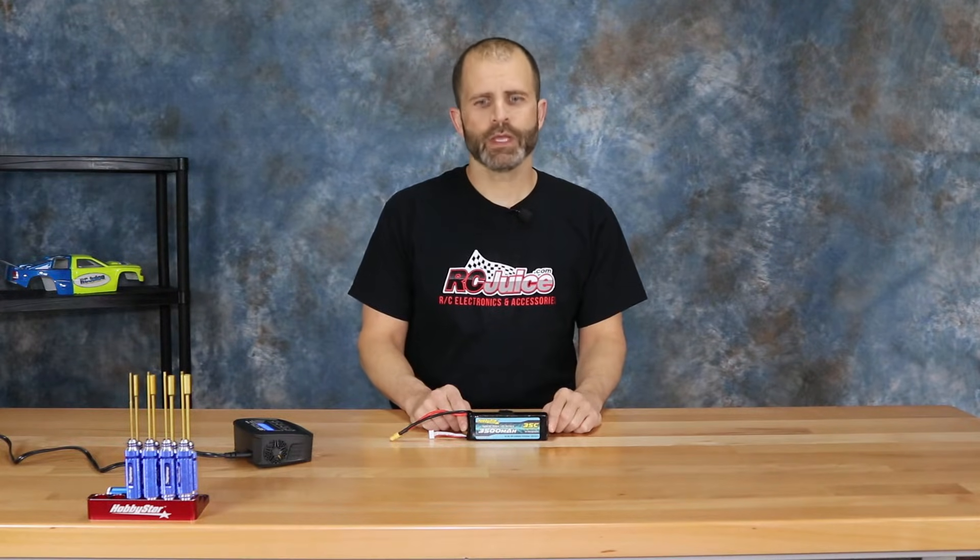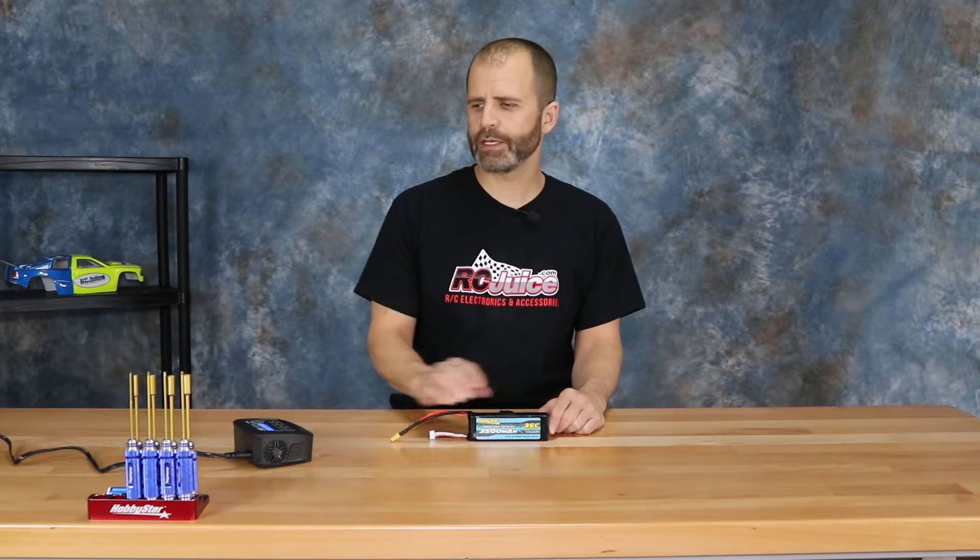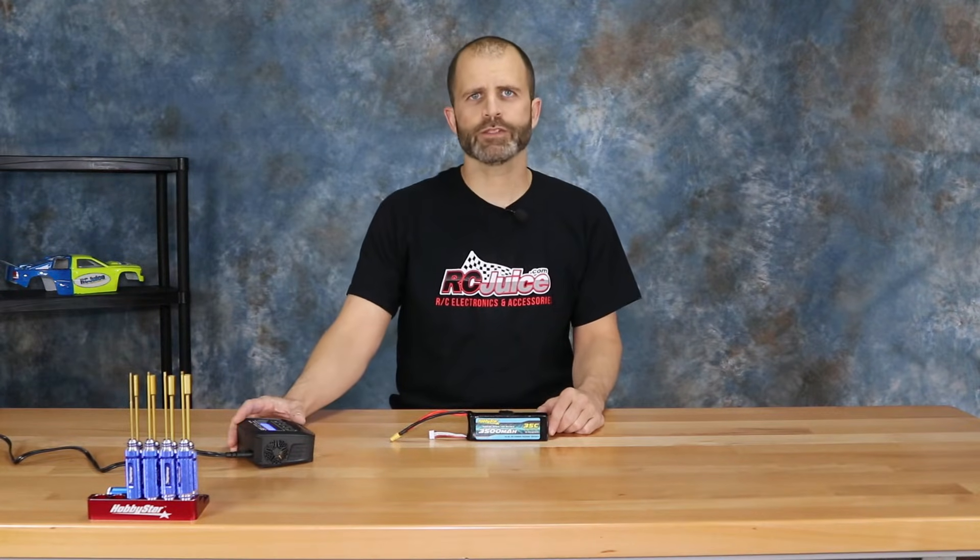What we're talking about today is when you have a LiPo battery and you put it on your charger and your charger gives you an error saying that the battery is too low, or sometimes depending on the charger it might say something like battery not detected. Regardless, the problem is the voltage on your LiPo battery has gone down so low that your LiPo charger will not recognize that battery.